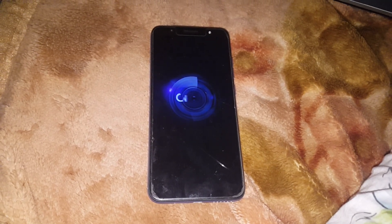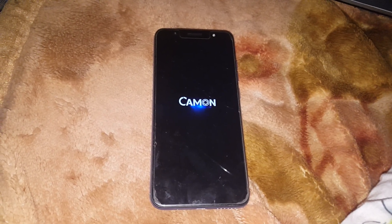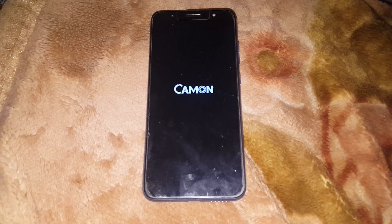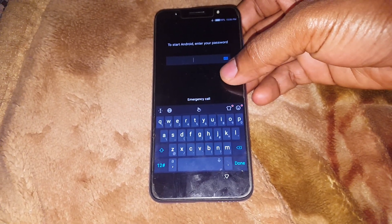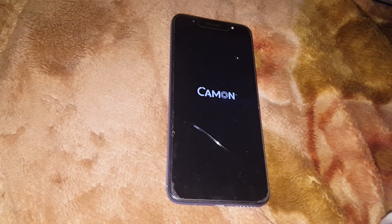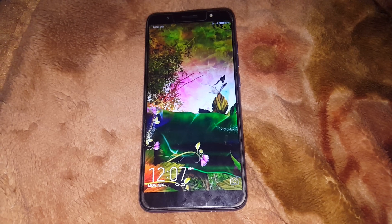Thanks for watching, and if this video was helpful please subscribe for more videos like this. I hope this resolves your problem — the phone will restart, ask for a password, and after you input your password the phone will fully open. Goodbye!